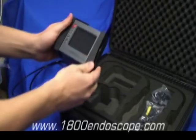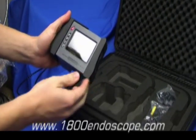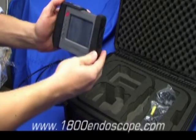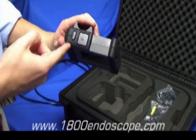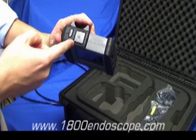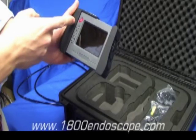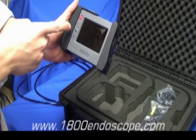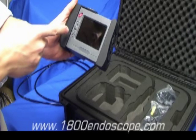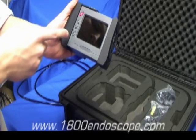Here we have the Wireless Portascope Console. Some features of the Wireless Portascope Console include the Image Record Button, Video Record, Power, Previous, Next, the OK or Menu Button, and Escape.